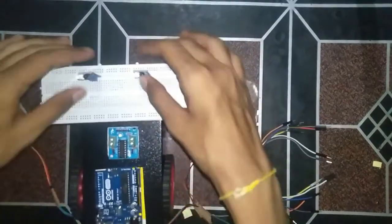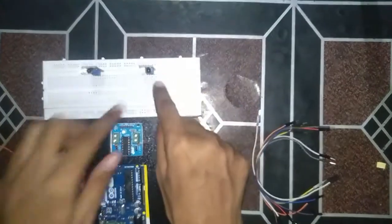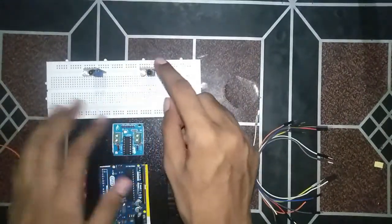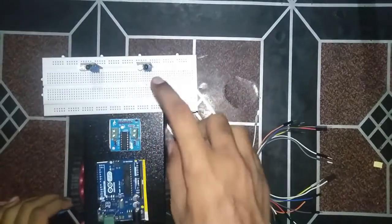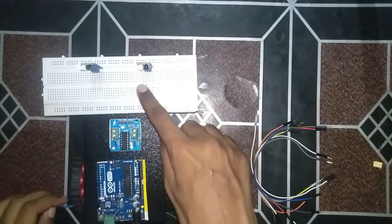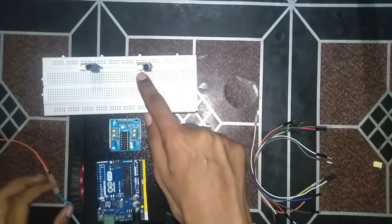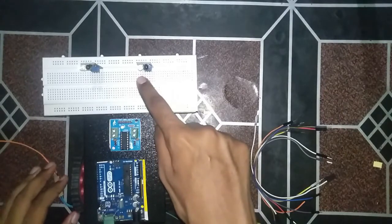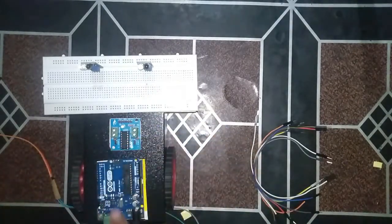The rightmost pin of the IR sensor is VCC, the middle one is ground, and the leftmost pin is output. From the leftmost pin we will take the output, which will directly go into the input of the Arduino.